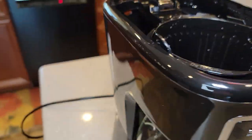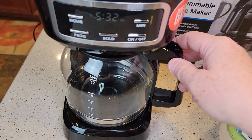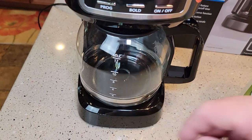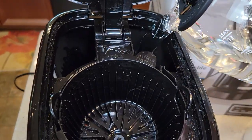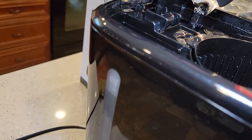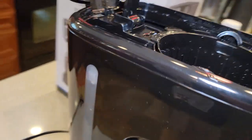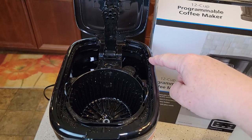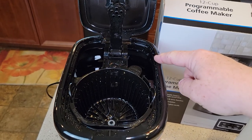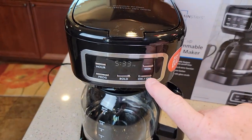Now I'm going to fill it up to the 12 mark with just fresh water. You can use tap water, filtered water, or bottled water — just fill the coffee pot up to the sixth mark and dump it back there. Now I've got a one-to-one ratio: 50% vinegar, 50% water. Put your coffee pot back down, close the lid, and you're just going to do a normal brew.